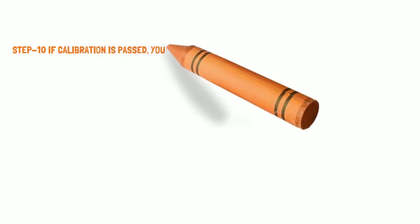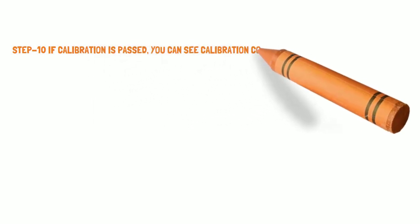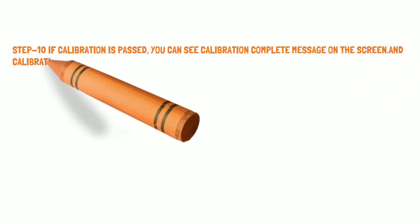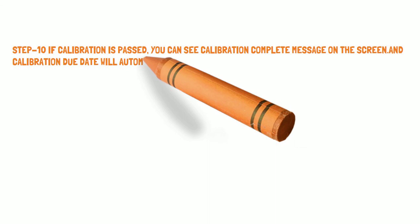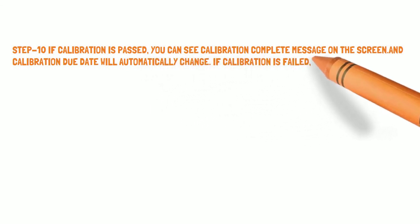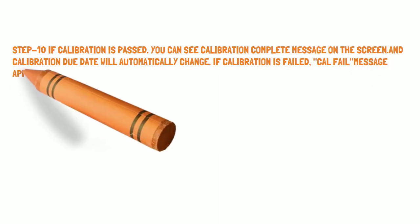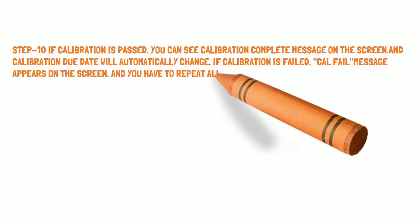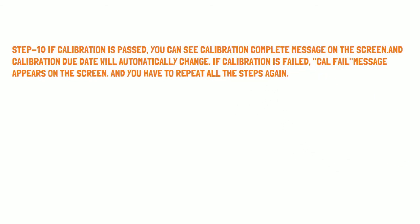Step 10: If calibration has passed, you will see a 'Calibration Complete' message on the screen and the calibration due date will automatically update. If calibration fails, a 'Cal Fail' message appears on the screen and you will have to repeat all the steps again.